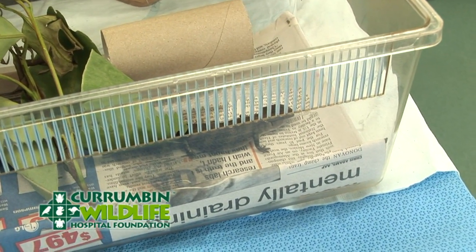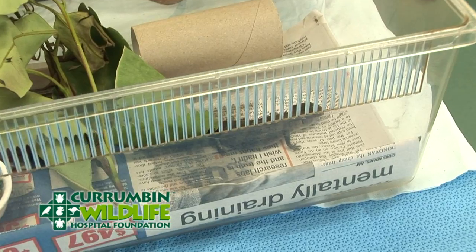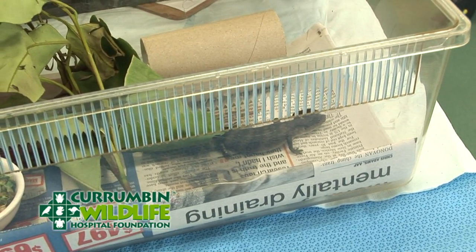So we've got a reptile here. This is one of the reptile species that actually lose their tails. This is a blue-tongued lizard.